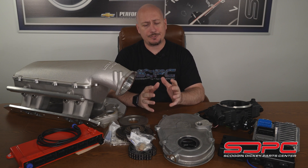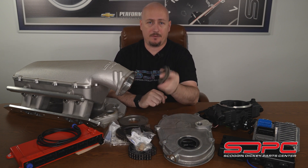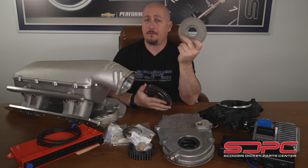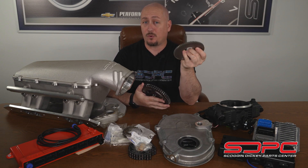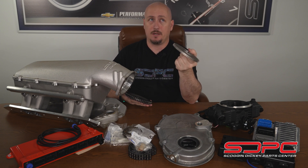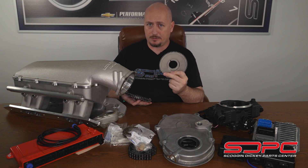We'll start off with this full kit from Chevrolet Performance. It comes with a timing cover, your sensors, fasteners, a double roller timing chain, your crank sprocket, a camshaft sprocket, and a 58X crankshaft reluctor wheel. For those familiar, this is going to be off of a Gen 4 style architecture for your LS engines — so you have your 58X crankshaft reluctor and your 4X camshaft signal.